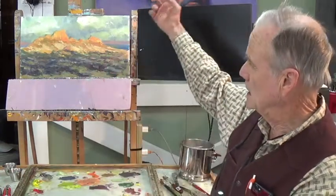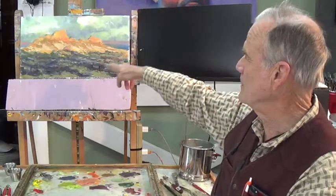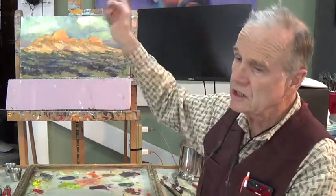And of course, Titanium White. I'm just so surprised I chose this reference — it's not too far from my house. It's the Devil's Backbone. But to contrast some warms and cools, we really got some punch out of this painting. Punch, I mean contrast.